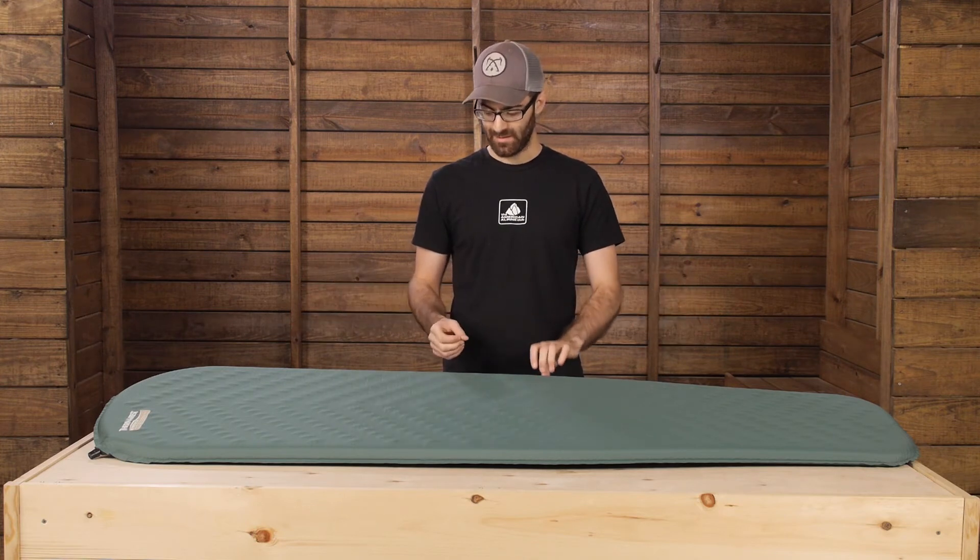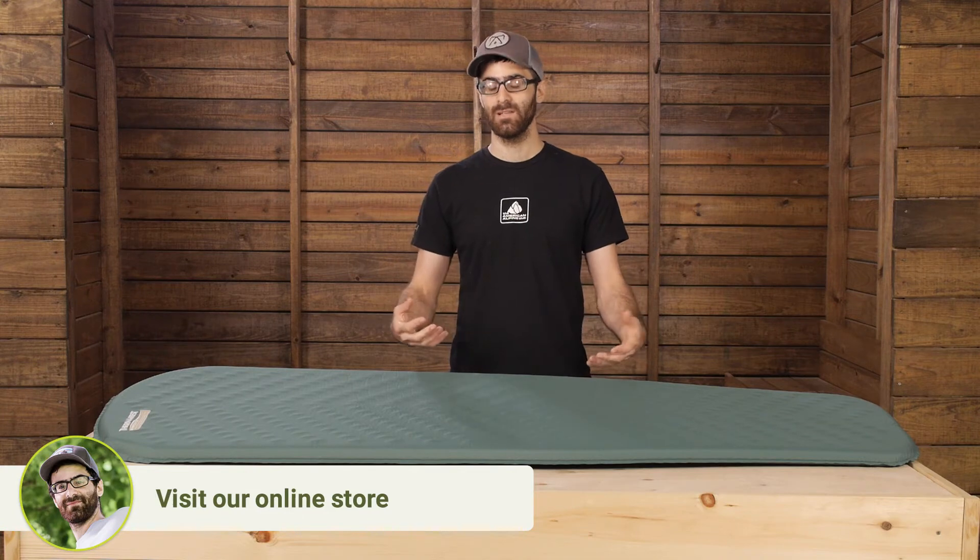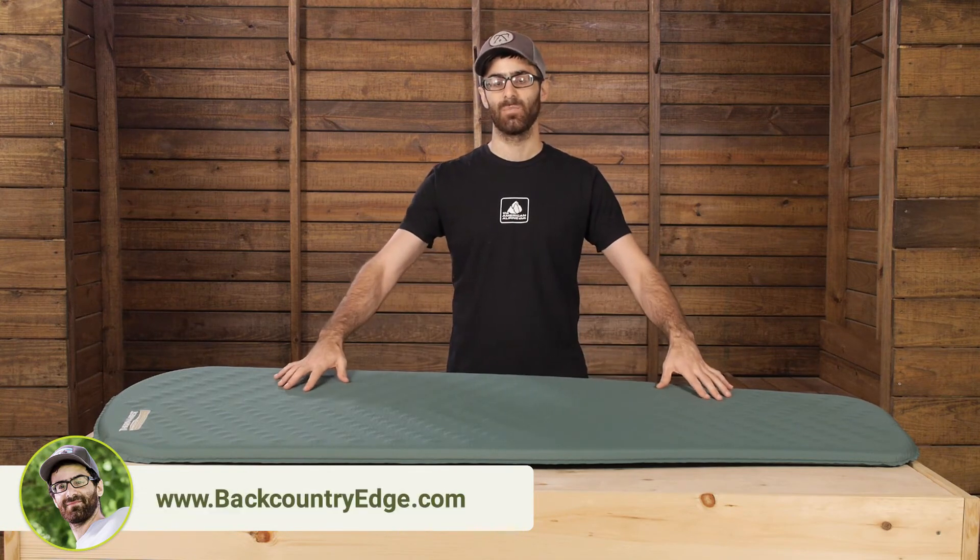Really great pads with that self-inflating foam for back sleepers or stomach sleepers. They are really nice, and for the lighter side sleeper it could be good too.